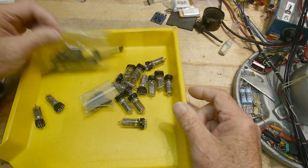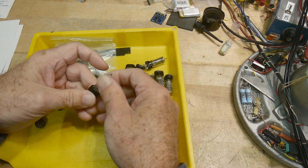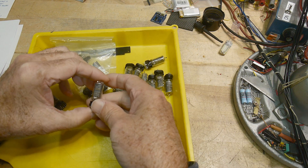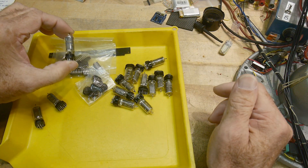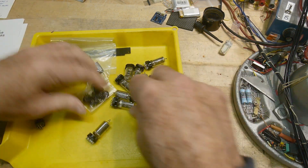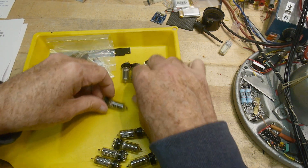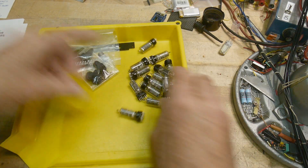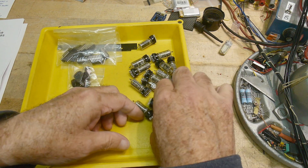So we have vertical Nixies made by the Burroughs company. Burroughs was one of the very first companies to make Nixies - they certainly were, they made a lot of them. And how many do we have? Two, four, six, eight, ten, twelve, fourteen. Very nice. And they are on sockets.